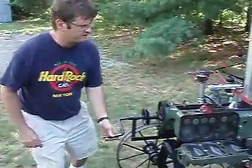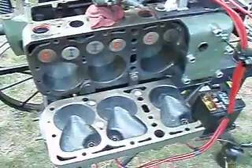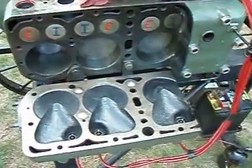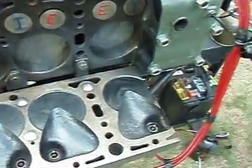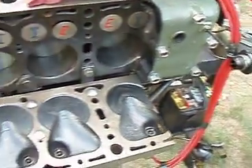Come on in, Steve. Now with the spark plug being out, I eliminated the compression stroke on that cylinder, so it's easy for me to turn over. Come on over to the other side. Not a good time for a telephone call.